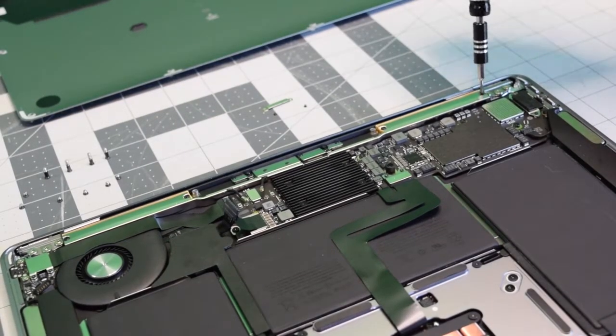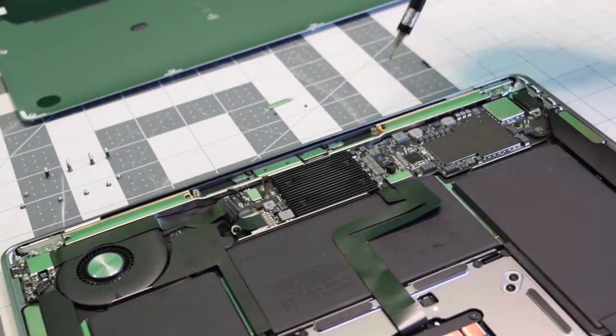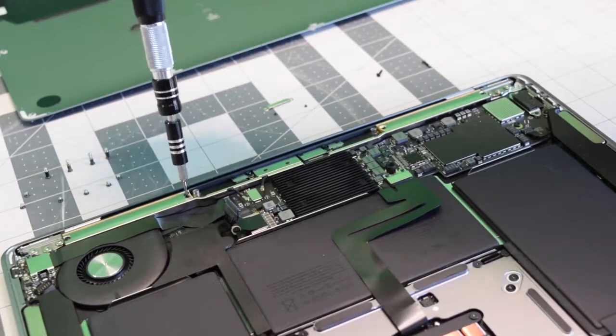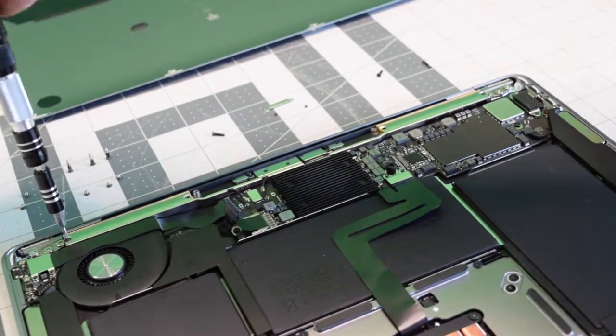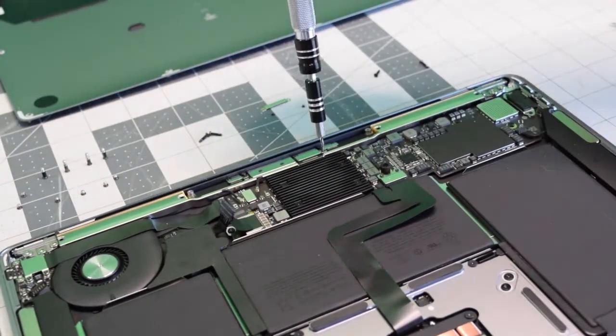Next, we'll need to remove four T5 screws that are holding down the rail for the screen. This is a rail bracket that runs across the entire unit. There are four screws, two on each side. They're long.